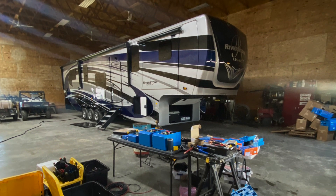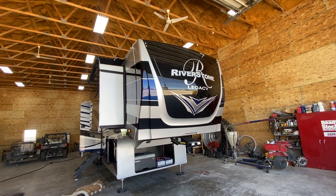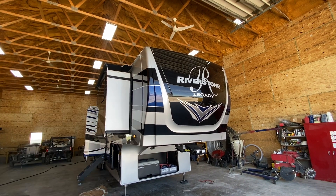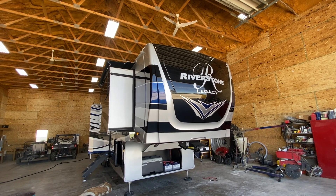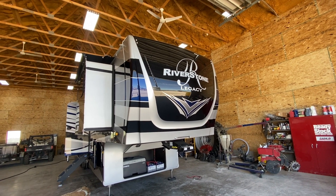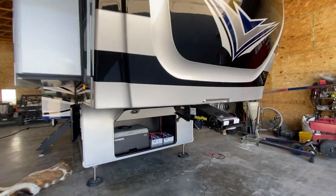Here we are working on the 2021 Riverstone Legacy. We added six 200-watt panels on the roof in two strings parallel, and there's an existing three panels at about 190 watts each — for a whole lot of solar up top. Let's look at some batteries.